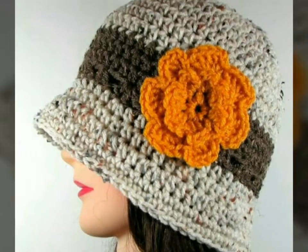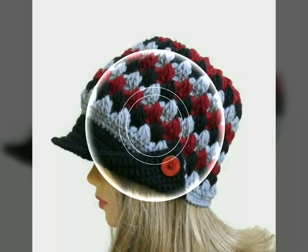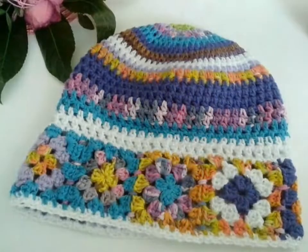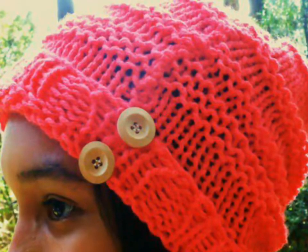In this video you will get outstanding and amazing ideas of crocheted hats, because I have uploaded different designs in different colors and also with color contrast. This video is very helpful and very useful for you, so guys, don't skip this video — if you skip it, you will miss many beautiful and amazing ideas.